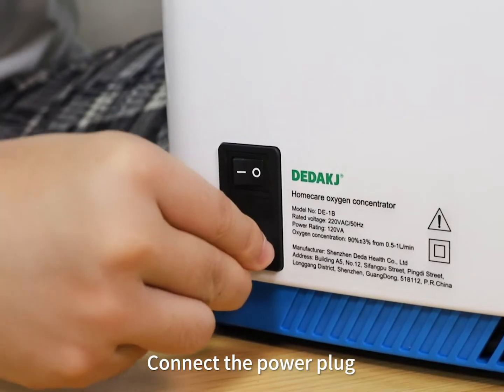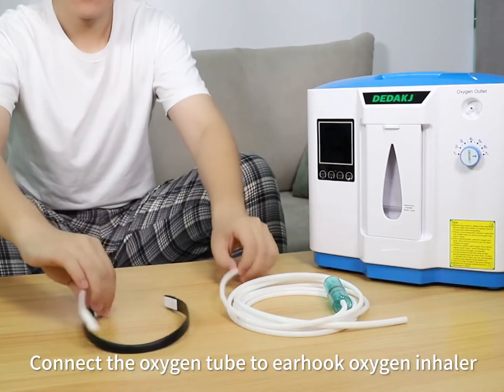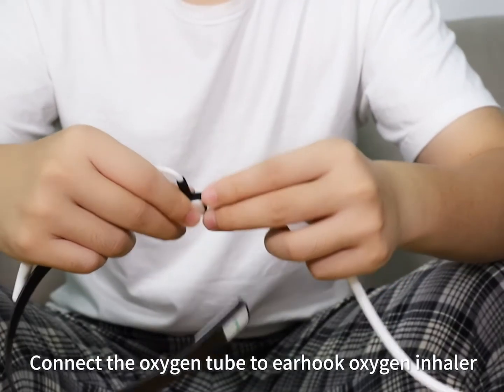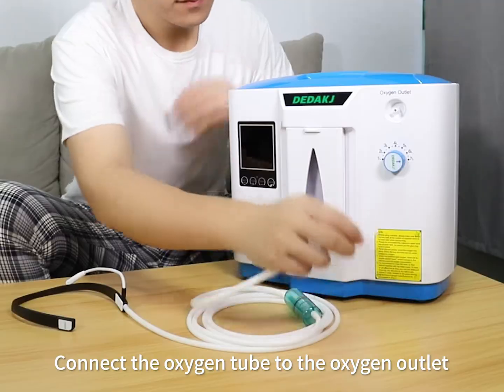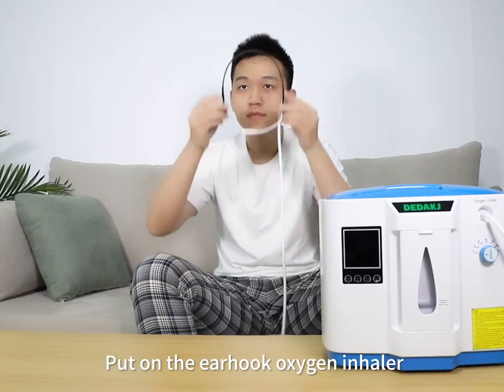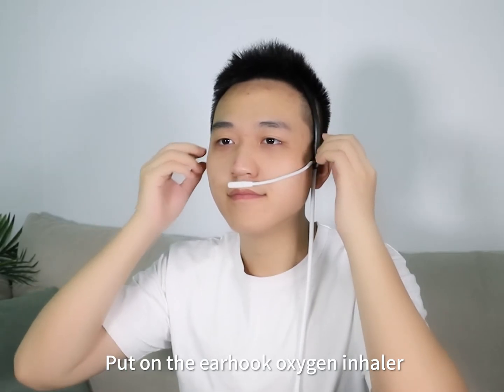Connect the power plug. Connect the oxygen tube to the Earhook oxygen inhaler. Connect the oxygen tube to the oxygen outlet. Put on the Earhook oxygen inhaler.